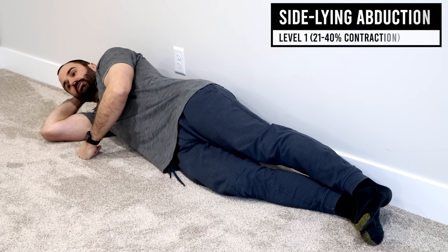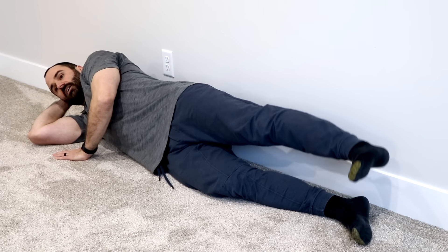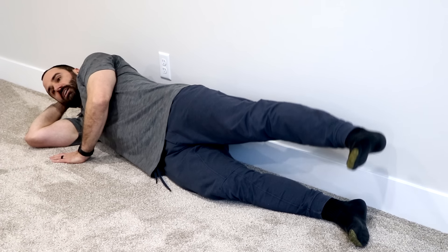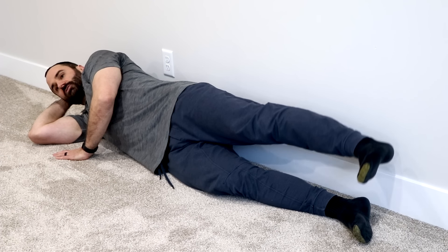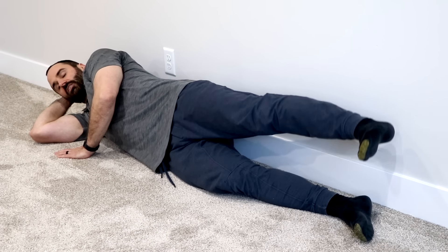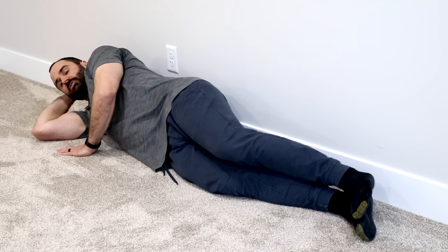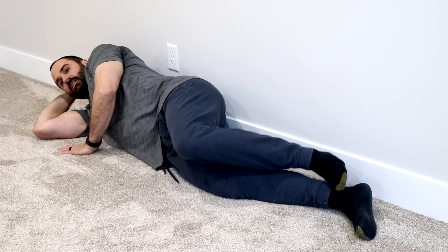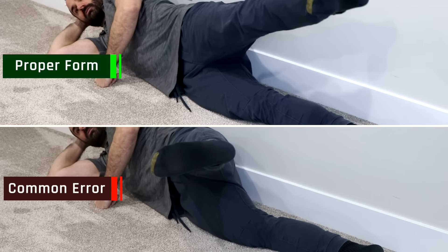Sideline hip abduction: Lay on your side with your affected hip up, your knee straight, and your foot neutral. Lift your leg up towards the ceiling — recommended against a wall, keeping your heel in contact with the wall at all times. Feel tension on the outside of your hip. One way to regress this if it's too challenging is to bend your knee slightly and repeat the motion. A common error is letting your hip go into flexion, so make sure to keep your heel in contact with the wall at all times.